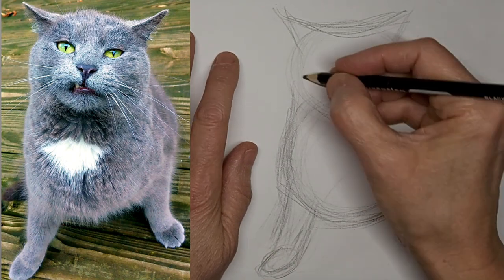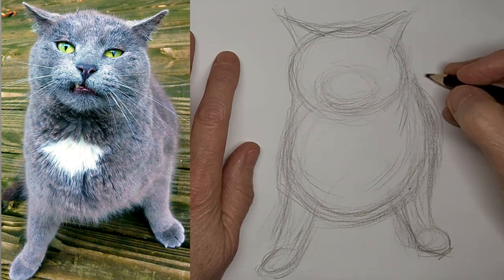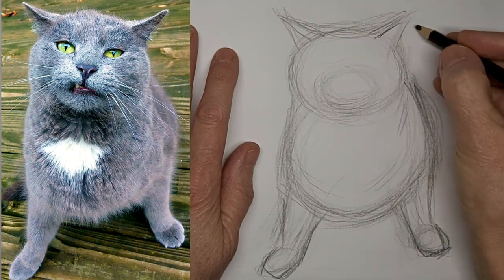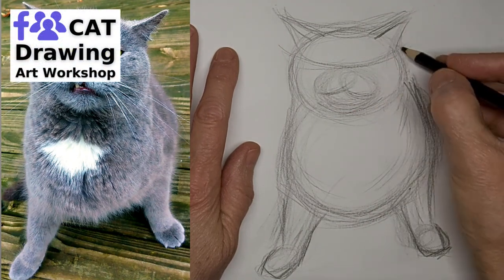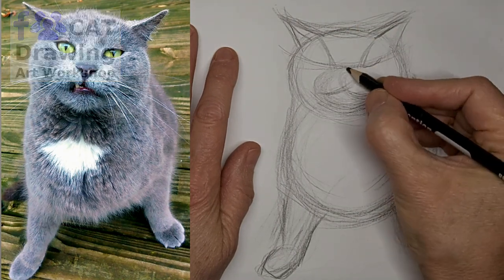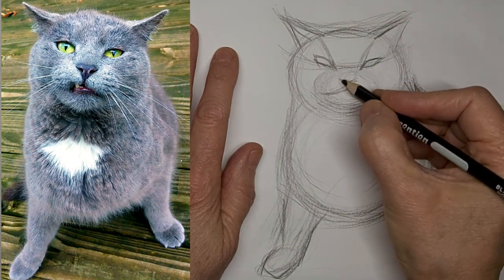Going four times the speed here and voicing over. Just reshape those little paws, and get a line in there for the eyes and the muzzle. The muzzle's a little crooked because it's making that goofy face. Got to go real gentle on the features at first until I feel like I've got them in the right place and the right shape, and then I can darken up the lines.